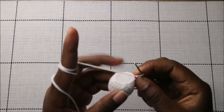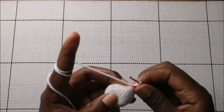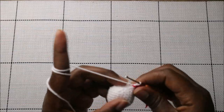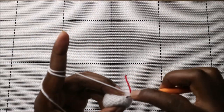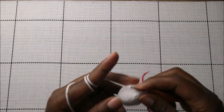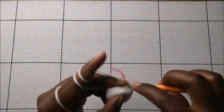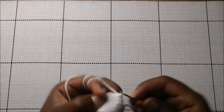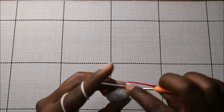Before we continue to the 13th row, make sure you stuff your head because we're almost finished. In the 13th row, we're going to do single crochet then decrease and repeat all the way around for a total of 12 stitches. Do a single crochet and then decrease, and keep repeating that all the way around.